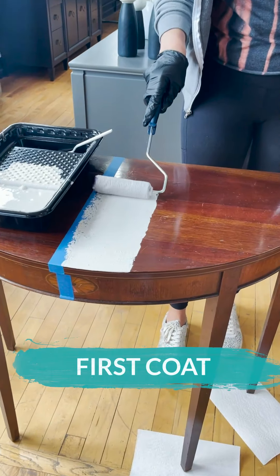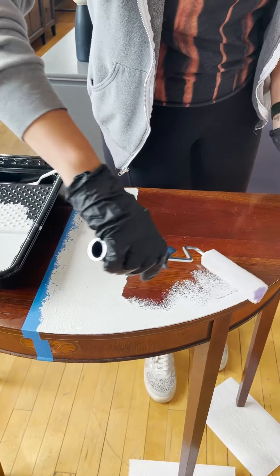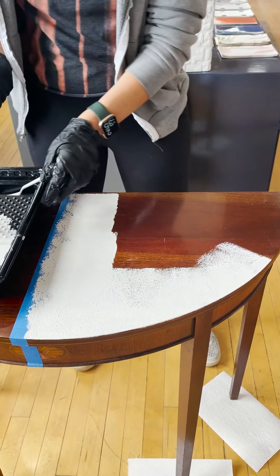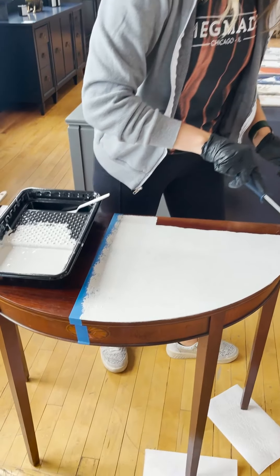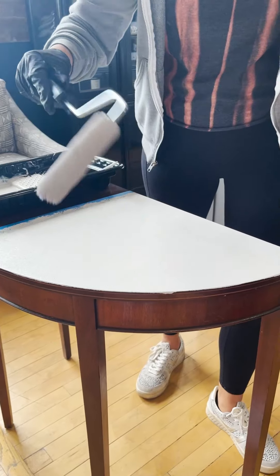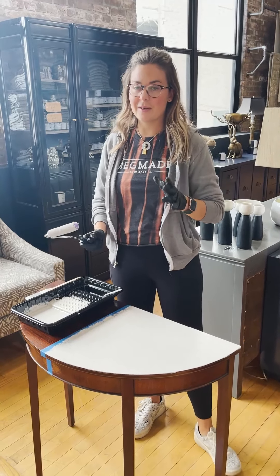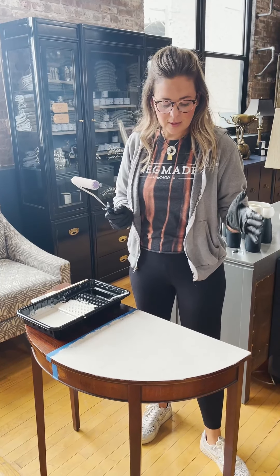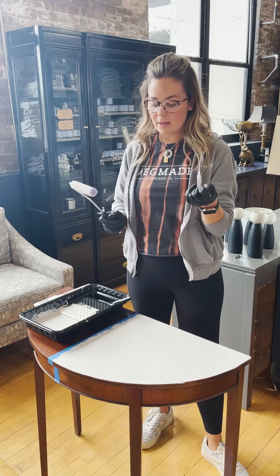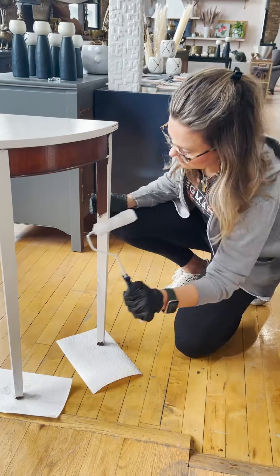I use a high nap roller brush — I just got this at Home Depot. It'll come across as a little bubbly when it first goes on, but those will all settle down. Once you've gone over it, just let it dry. Don't try to go back over it in a minute or two, because this paint dries so fast that if you try to go back over it, you're going to pull it — the top will be dry while the bottom is still wet, and you'll get pull marks, which you definitely don't want.